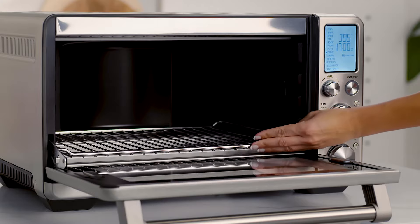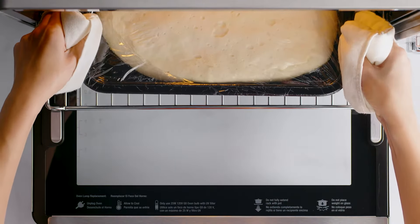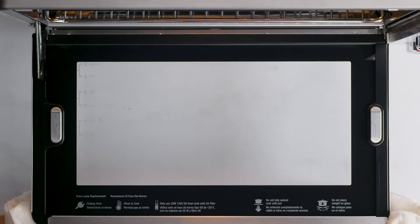Have you ever considered homemade focaccia bread with cherry tomatoes, sea salt and rosemary? After setting the rack into position 8, place the dough in an ovenproof vessel. Cover and move to the center of the wire rack and then close the oven door.